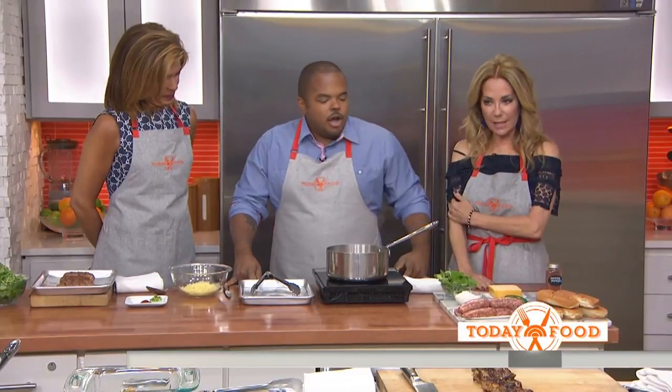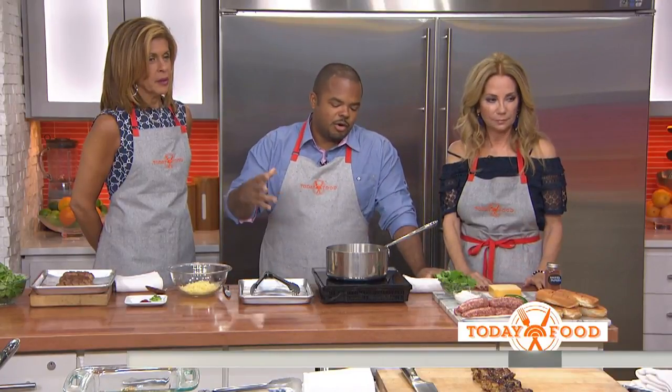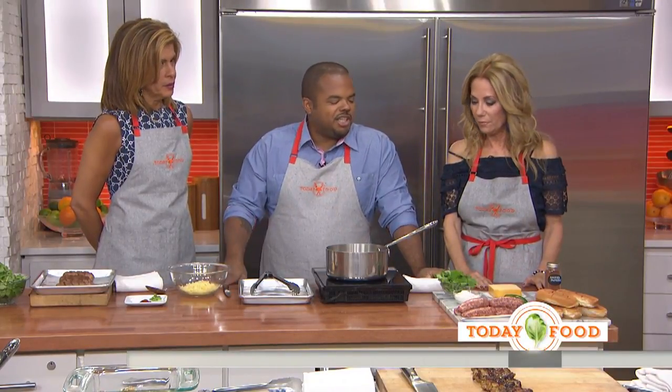But what are you making for us today? We got two things. We got some chicken coming up over there — that's beer glazed with some herbs and stuff marinated. And here we got some cheesy stuffed sausages.